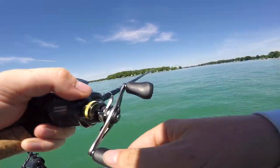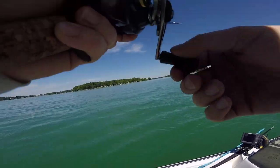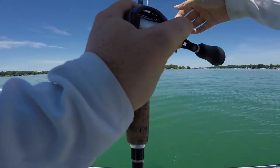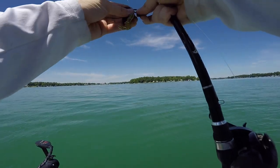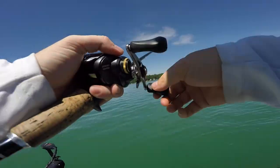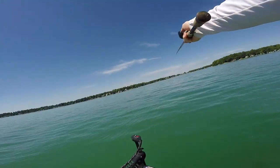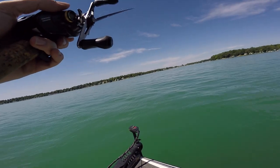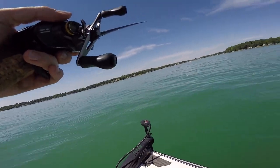That was a bite — I think that was a weed. I freaking felt them on there. They're a little bit deeper I think. Last time I was at this lake I was getting them in about 15, 16 feet of water, but I just realized the water temperature is actually up about five degrees. So we just moved out here slightly deeper into about 20 to 25 feet and I just missed that fish right there.